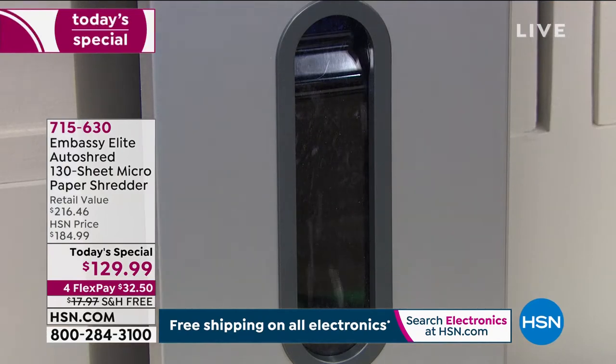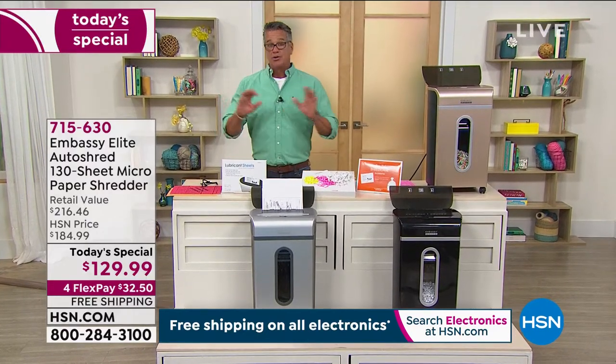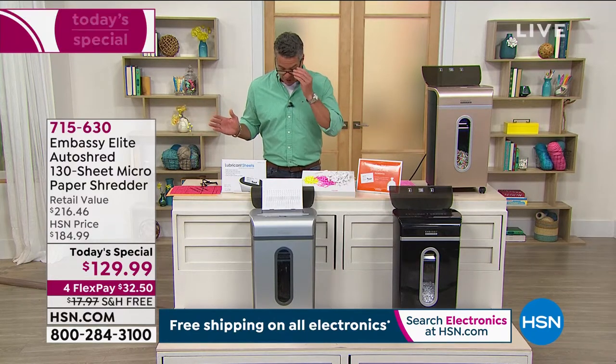It is our best value of the day. We are not going to charge you $200 like retail, or $184 like we will be charging tonight at midnight. Today you will only pay $129.99. We're doing free shipping on all electronics today, so you're getting it home at a great, great deal.